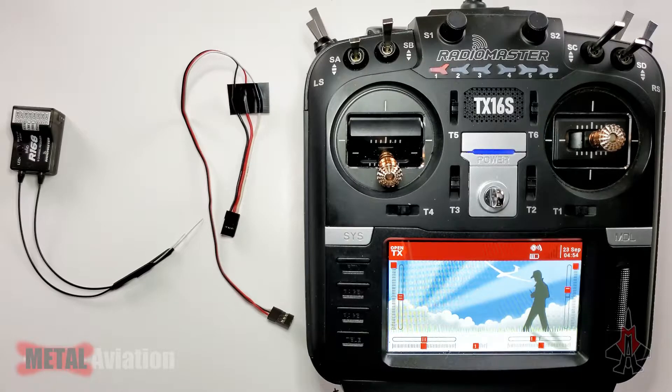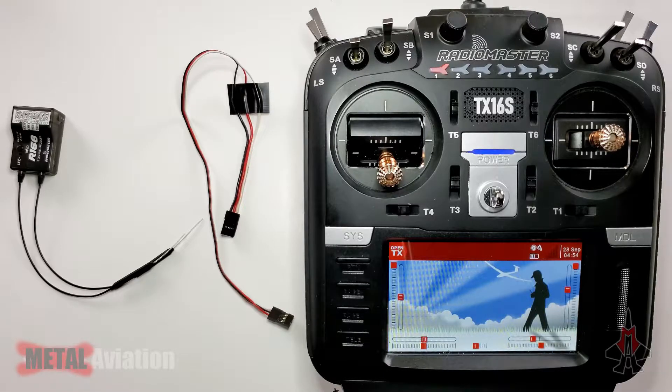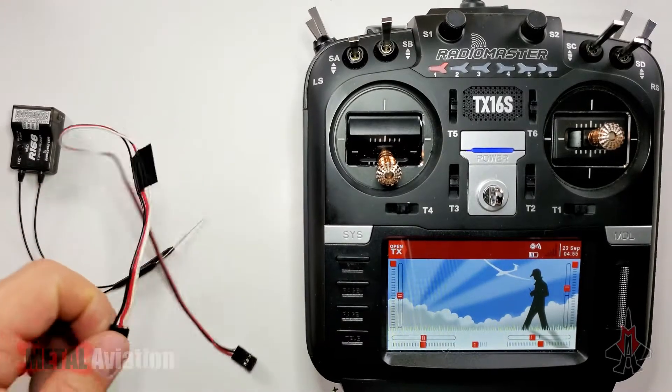The transmitter is booting up with the startup audio. You can check one of my previous videos about the startup audio I created — you can download it for free from metalaviation.com. Head to the shop, go to downloads, and grab your free startup audio. And hey, grab a t-shirt while you're there — shameless plug. The transmitter is all set up and ready to roll.